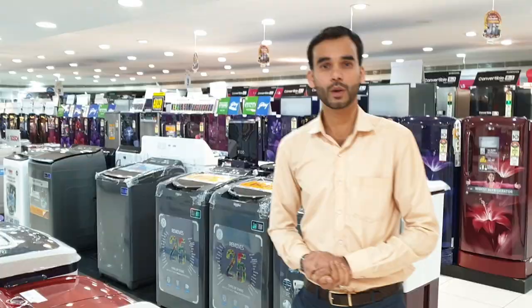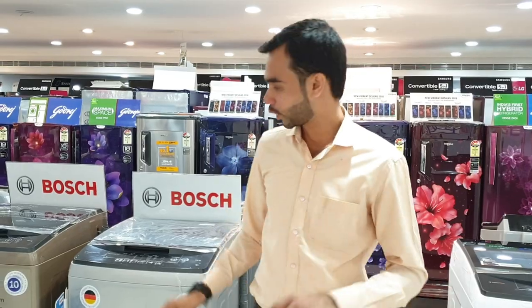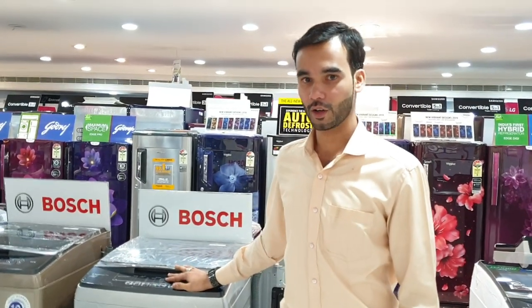Let me show you — 1 kg and 1 kg. That's the washing machine. Top load washing machine is mentioned. Top load washing machine is compared to semi-automatic. Top load is an automatic machine. Automatic machine is mentioned — it's very detailed.